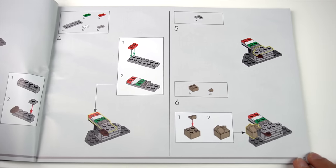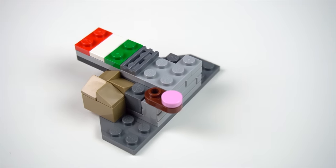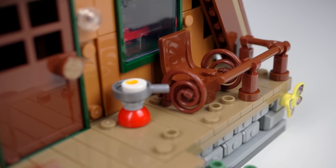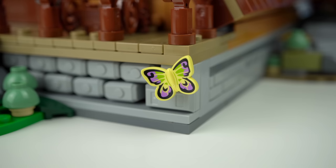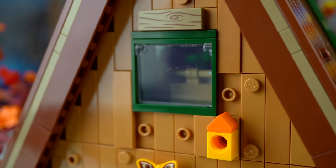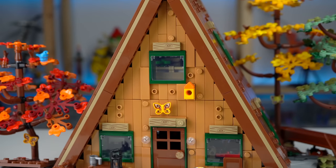It's also worth mentioning that the first few steps of the build include a secret Italian flag — a cool easter egg referencing the nationality of the fan designer of the set. On the porch, a rocking chair with a whip element was a clever detail, there's an egg being fried, and another small bench on the other side. There are two more butterflies with the same prints as highlighted before, and a small birdhouse next to one of the windows featuring the dark green color with printed wooden plank pieces above it.